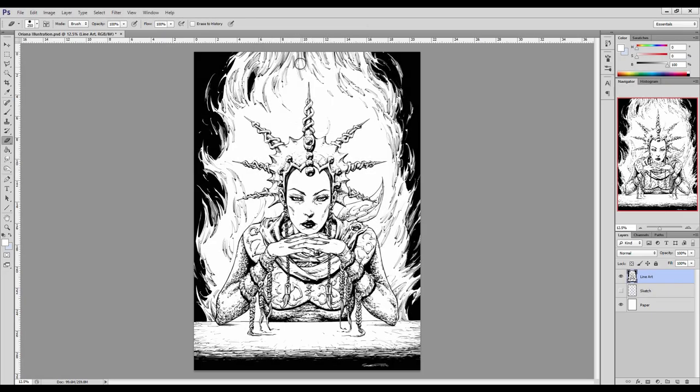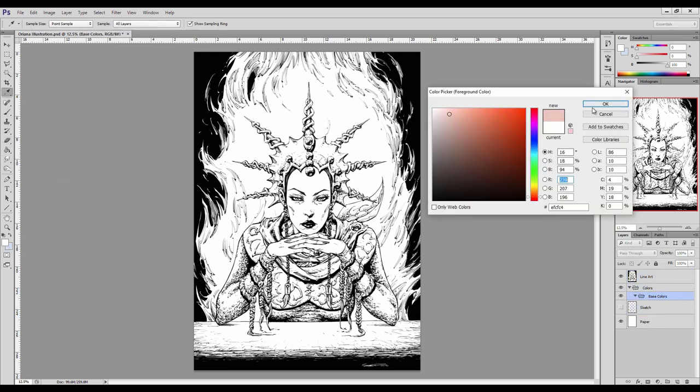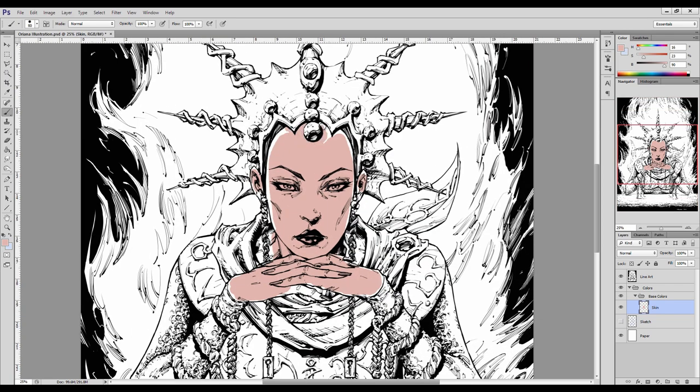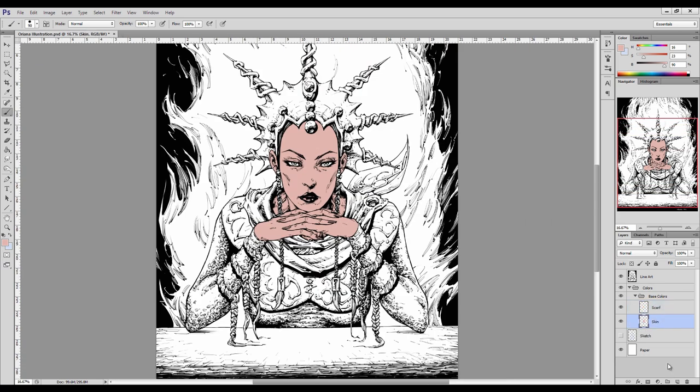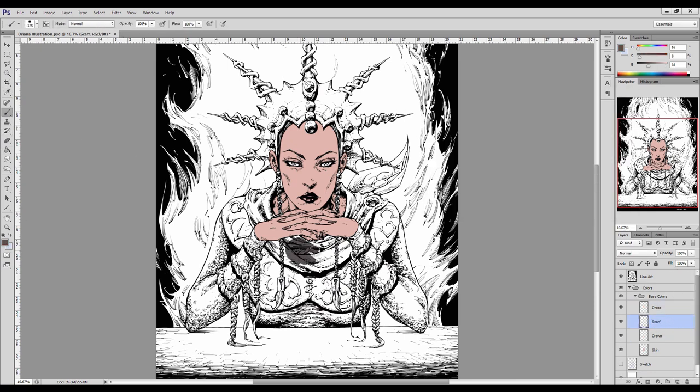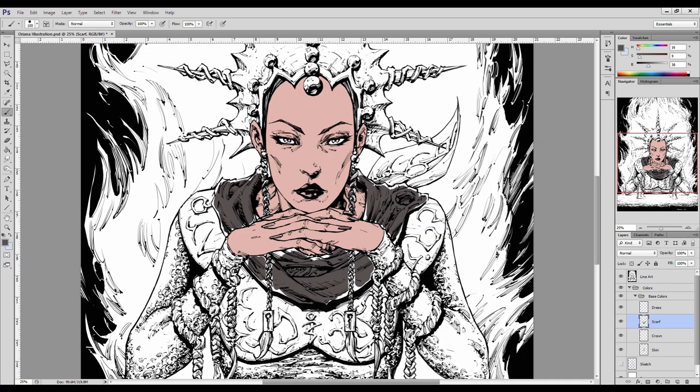Hey, how you doing? It's Clayton here from howtodrawcomics.net and welcome to today's video. In this demonstration we're going to be coloring up Oriana, who we inked up in a previous video — I'll post the link in the description below. We've got the line art loaded up into Photoshop and I've set the line art blending mode to multiply, which allows us to overlay the line art on top of everything else that's going to happen within this document as we work in the colors.